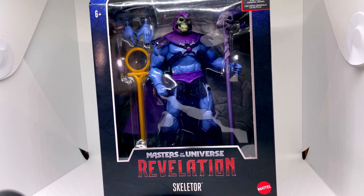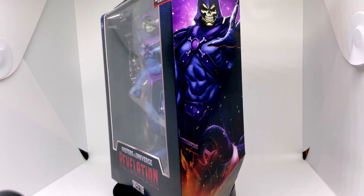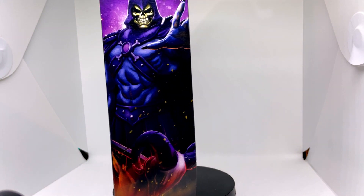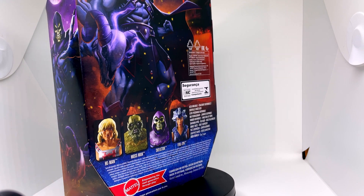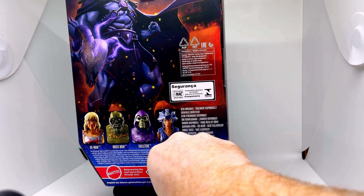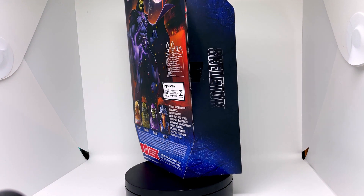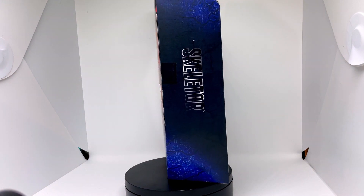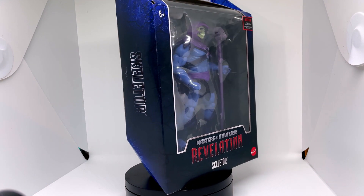Here we have the Masters of the Universe Revelations Mattel Skeletor figure, based on the Netflix series. First things first, some stunning artwork on the box there — really, really like that. The image on the back of Skeletor is tremendous. Again, really nice artwork, very impressed with that. The standard blue kind of box from the Revelations line.